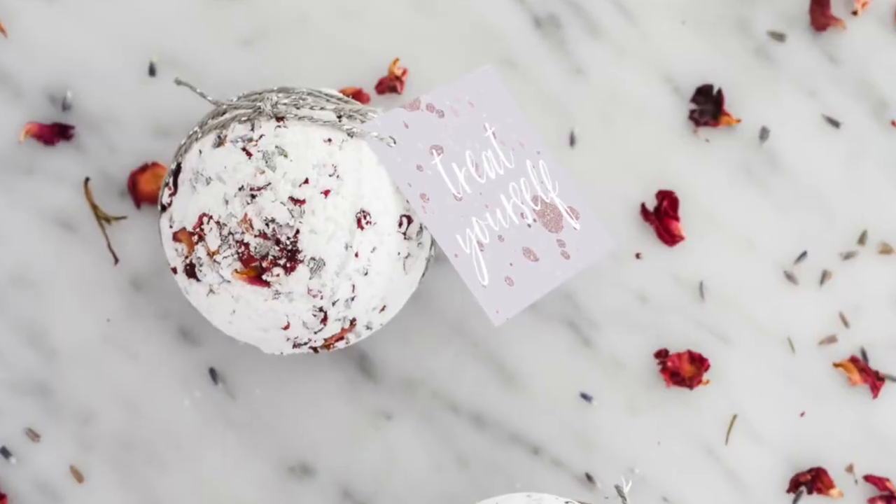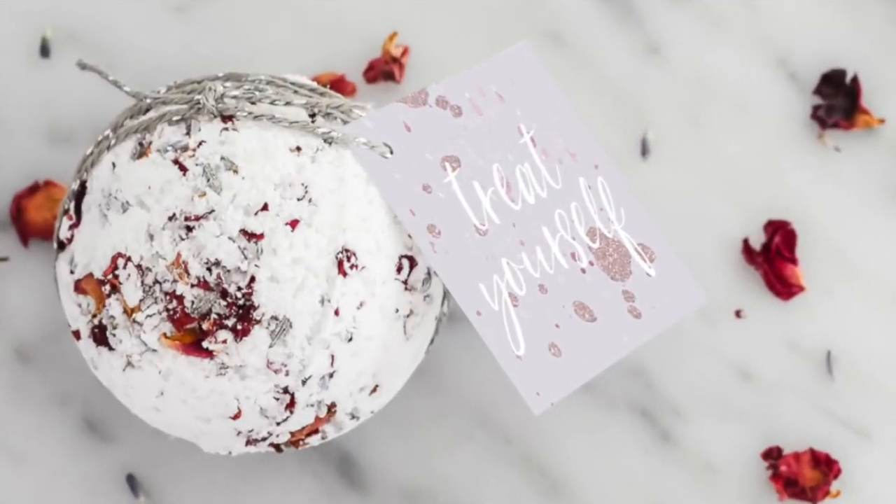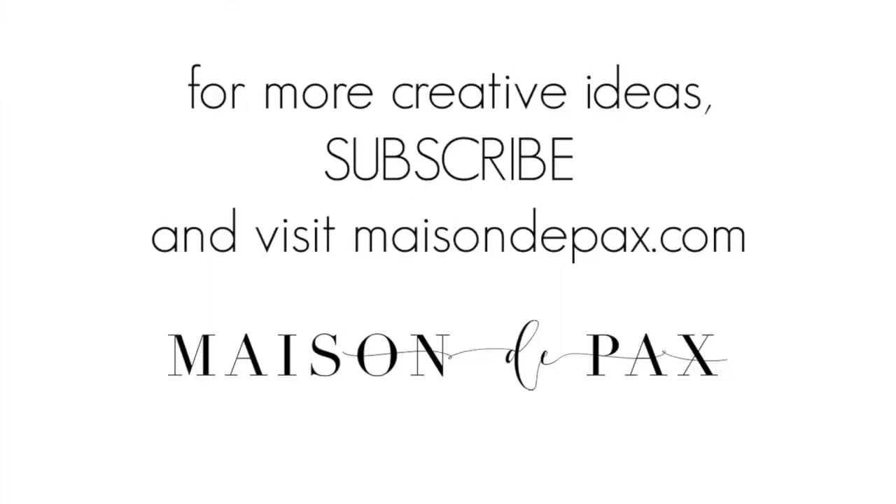Now you can give them as gifts or simply treat yourself. If you enjoyed that, I'd love for you to subscribe and sign up for your free gift via the link below.